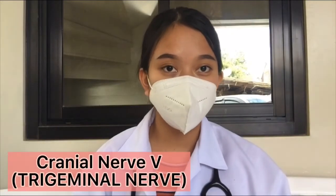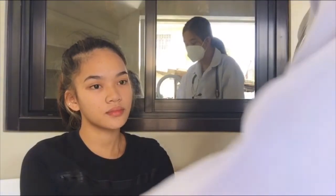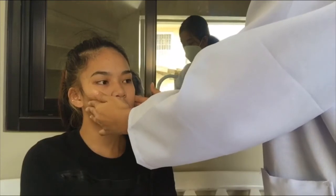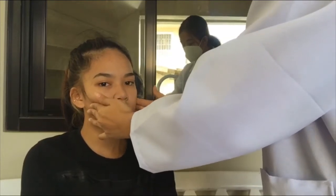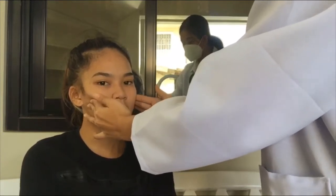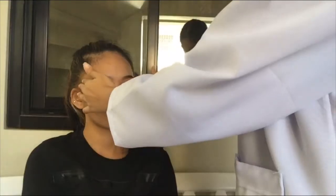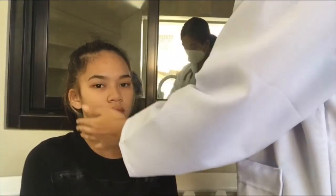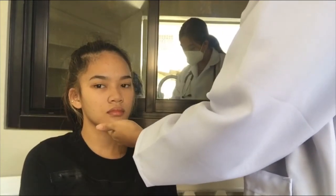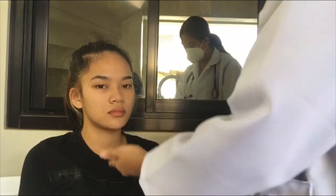Next, I'm going to go over cranial nerve 5, which is the trigeminal nerve, responsible for mastication among other things. I'm going to have her clench her teeth and I'm going to feel the masseter muscle. There should be a nice firm muscle. Then I'll feel the temporal muscle. I'm also going to test having her try to open her mouth against resistance. She can do that.